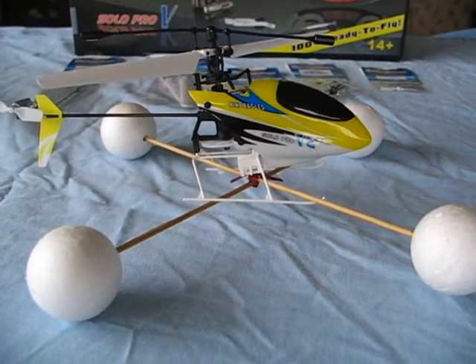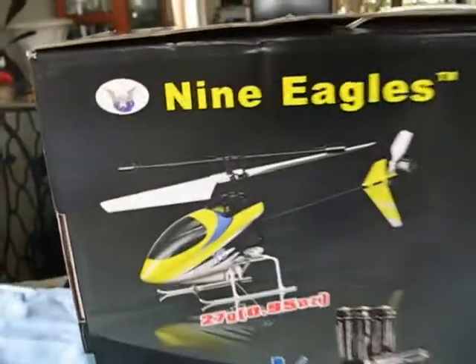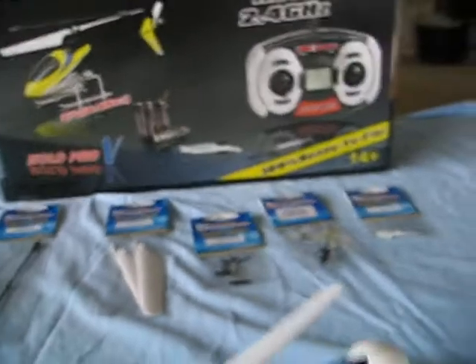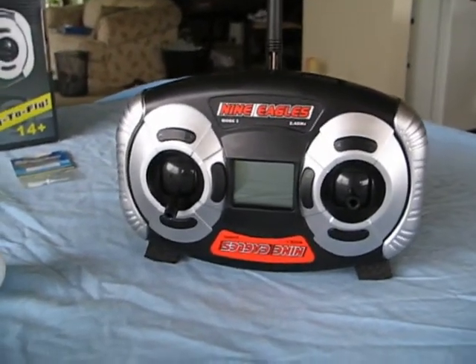Here are some tips and tricks that I've used while learning to fly a Nine Eagles Solo Pro miniature helicopter, and also a little trick with the transmitter which is helpful as well.